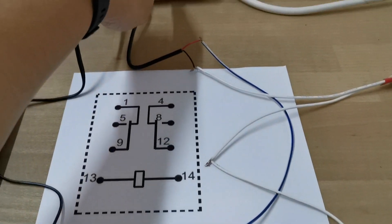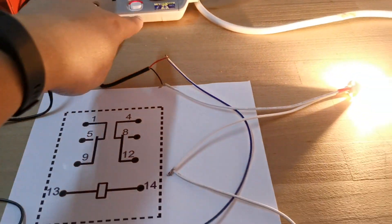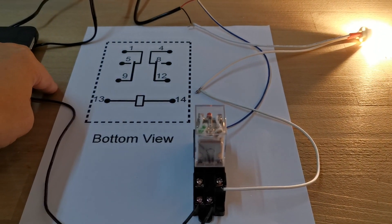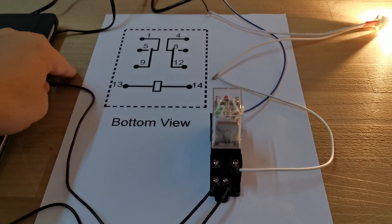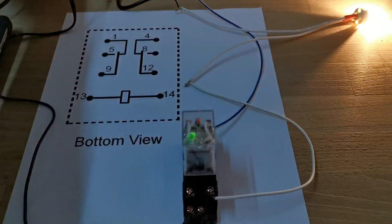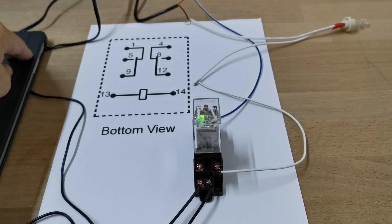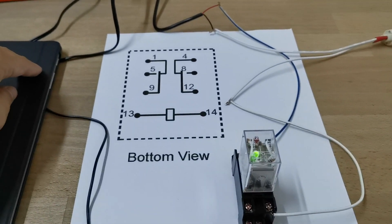Now turning off the fire alarm simulation, the light bulb — representing the EM lock — powers back up. The EM lock is working again under normal conditions. When any fire incident occurs, the fire alarm will trigger the relay by sending out a 24 volt DC power to the relay, and the EM lock will release immediately. As you can see, the light bulb is turned off, which means the EM lock is released during a fire alarm incident. That's how it works.